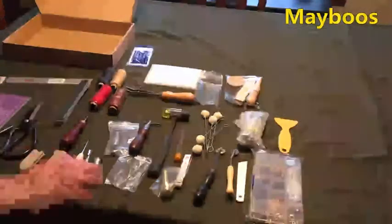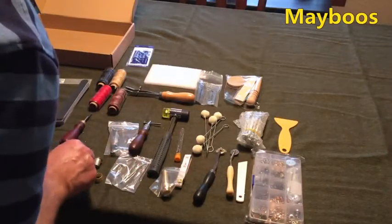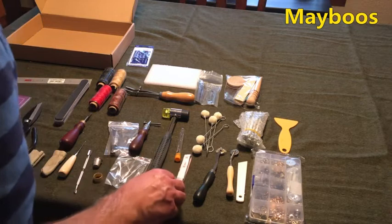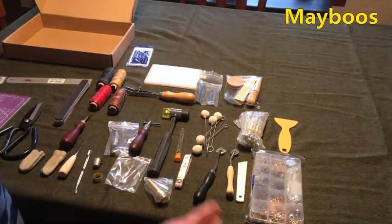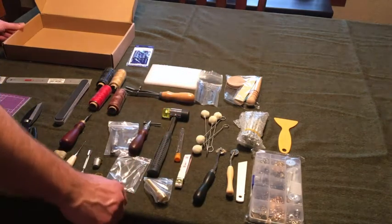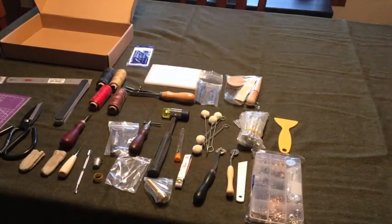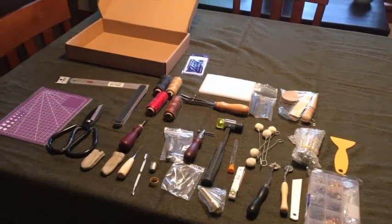I do not see any needles for saddle stitching, so I'm wondering if the primary idea around this kit is for using this tool to do like a stitch awl. So what you end up with is a lock stitch rather than a saddle stitch, but you still have a lot of the basics here. That is the Maybooth 183 piece leather kit.